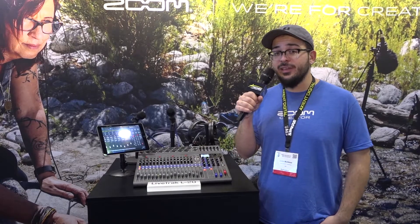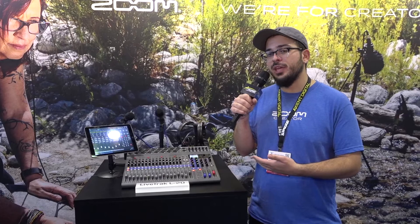You can record all inputs separately to an SD card, and it can also be used as an audio interface the same way — send each input separately to your computer. And at the same time, you could be using this as a live mixer. It's great for any situation where you'd be using a mixer but might also want to record. You wouldn't even need a computer — you could record everything to an SD card.